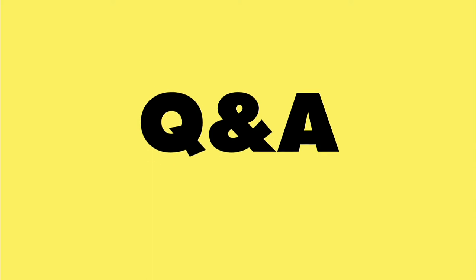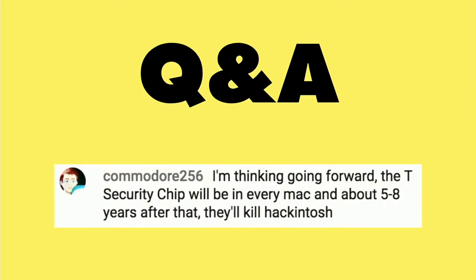It's time for a Q&A from you, the viewers. Our first question came in from Commodore256, who's curious about the new T security chips that are in every Mac. He feels like this will probably kill off the Hackintosh, and I agree with that.